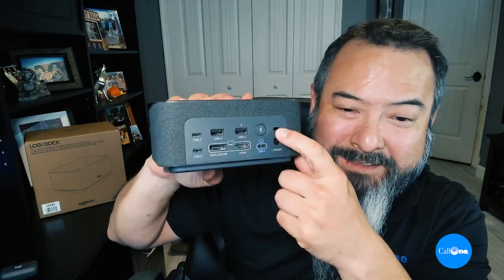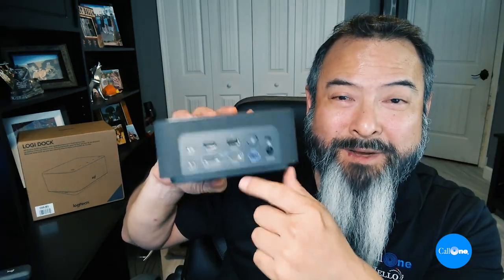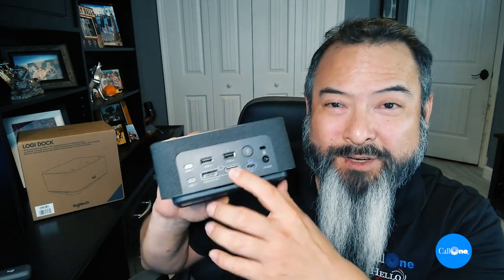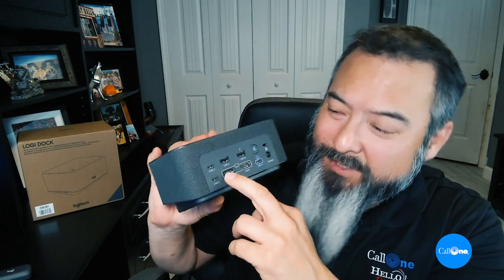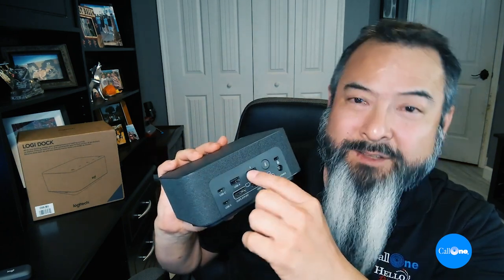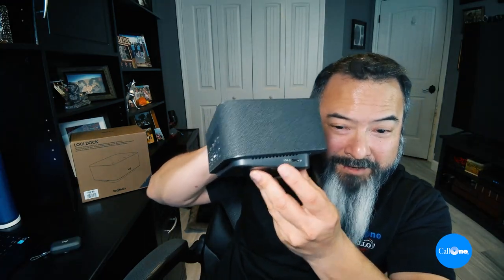Here are the ports in the back. You have the Kensington lock, power, and a USB-C port to connect to your computer. There's a Bluetooth button to pair your mobile device, an HDMI port for your display, another display port, two USB-C ports, two USB-A ports, and one additional USB-C port on the side.